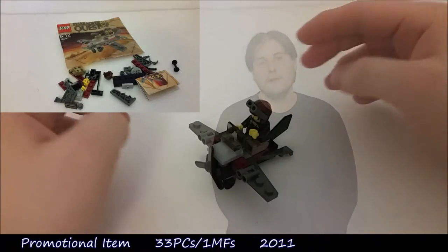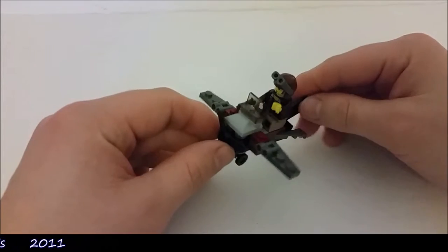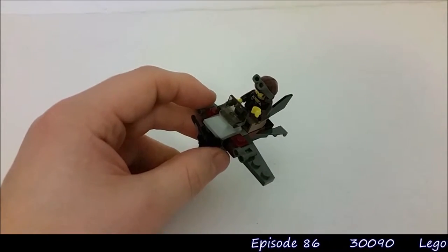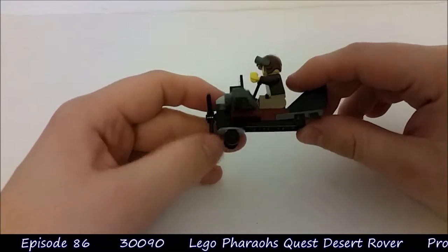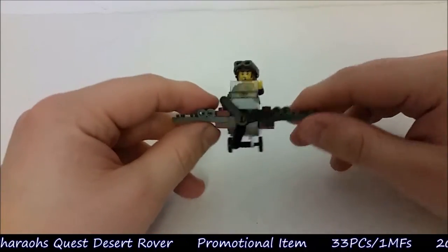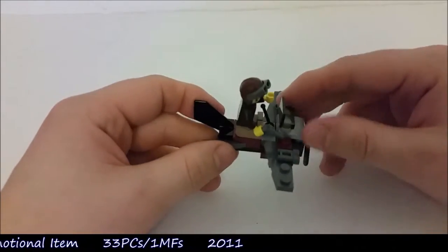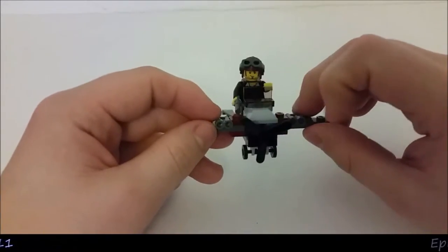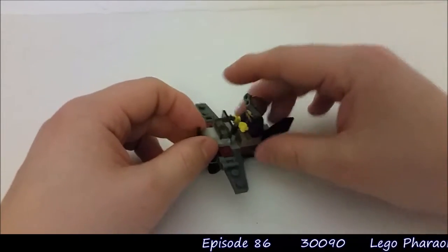This is quite a cool nifty little product. A nice little plane, very old style. It is Pharaoh's Quest, and a lot of that was set in the teens of the 1900s and the 20s — think kind of Mummy and Mummy Returns style. Pretty cool indeed. I do like this style. Very easy build, not many pieces at all, but it's got some good things to it even in such a small build.